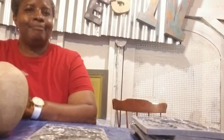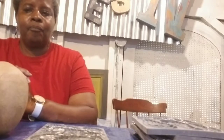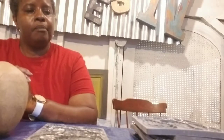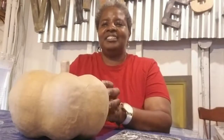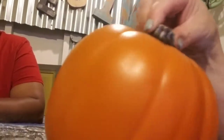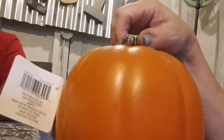Hi everybody, this is Harriet and we're doing a little demo for you tonight. Harriet came for a pumpkin mold class - it was BYOP, bring your own pumpkin. Harriet's pumpkin is a paper mache pumpkin, a nice size, and my pumpkin is a styrofoam pumpkin, a little bit smaller. This just shows that you can use anything.